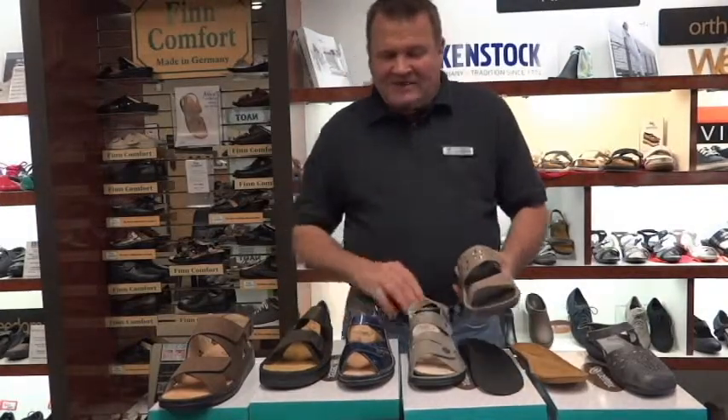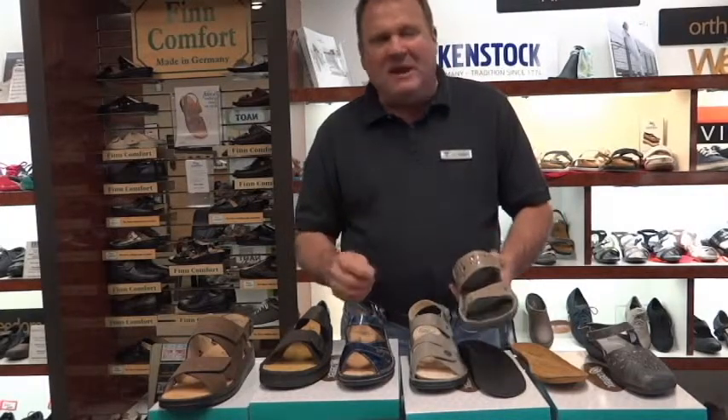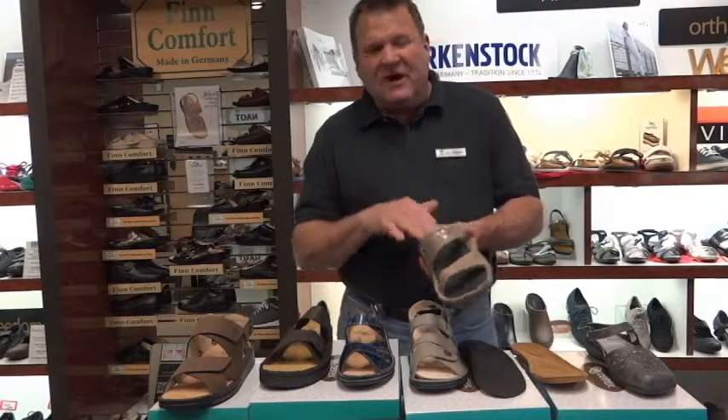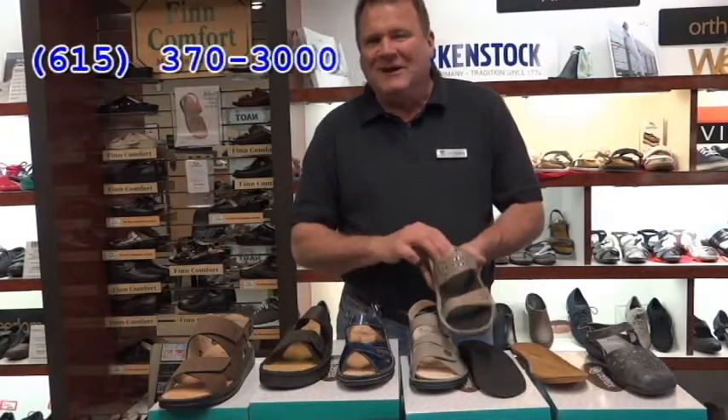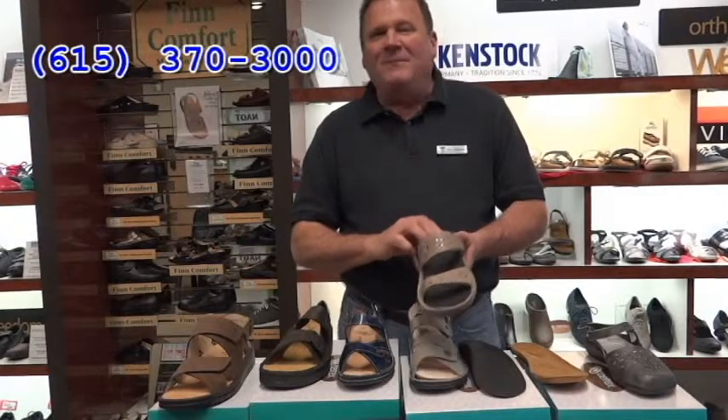Any sandal that already has an orthotic in it — remember, it's just a pre-made orthotic, like an over-the-counter pair of glasses. The custom orthotics usually are more comfortable and feel the best. Any questions, give us a call. Thank you.